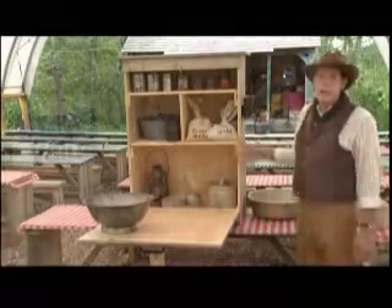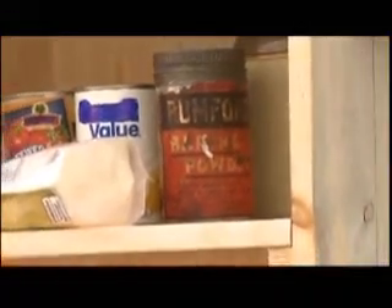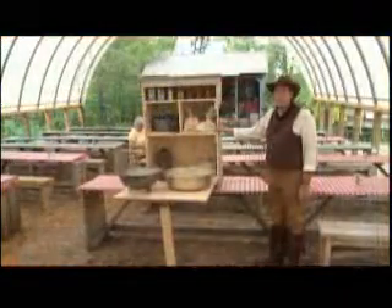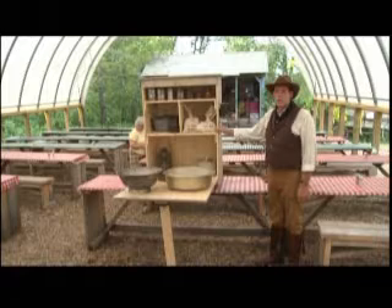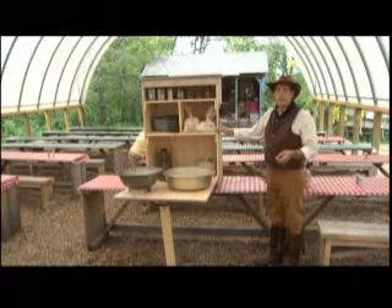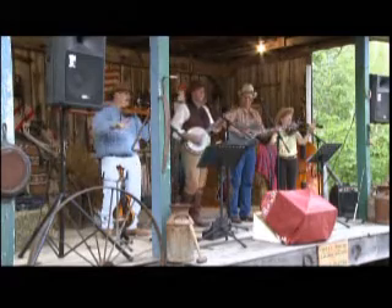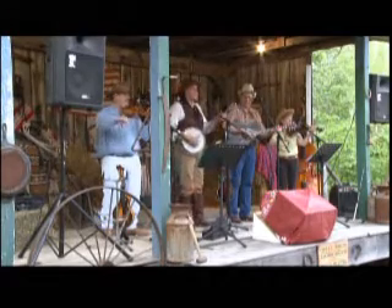There would have been fry pans, a meat saw, cleavers, and that type of thing. This display is lightly loaded — the ones on a real wagon would have been absolutely jam-packed, because this was both the kitchen and, a lot of times, the cook had to serve as doctor. So there would be liniments, sewing kits, and everything under the sun that the cowboys might need to survive on the trail for up to five months.